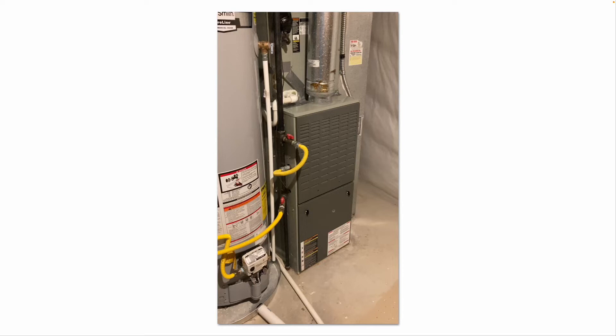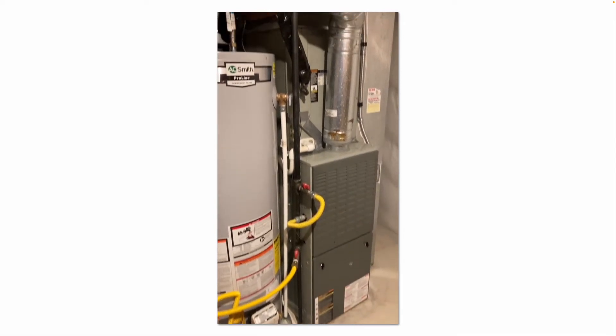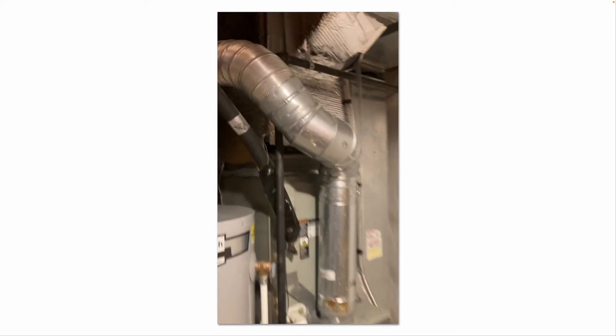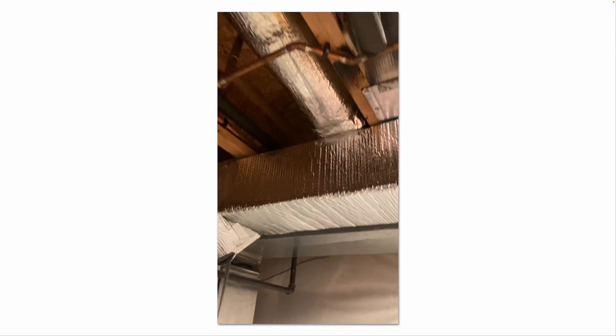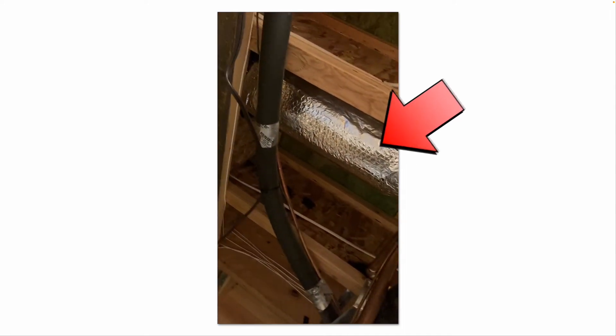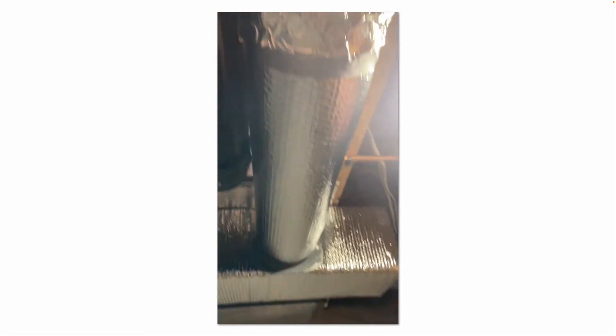For furnaces, boilers, etc., keep the area clear around them — don't have anything stacked up against them. Check the exhaust duct. You can see the supply plenum and all the supply runs insulated, which helps improve efficiency, keeps the cold air colder longer in the summertime, and the warm air warmer in the wintertime.